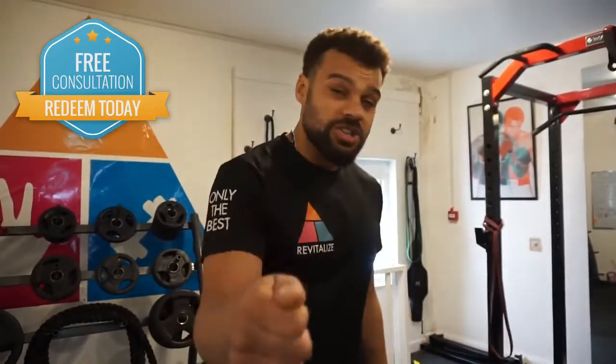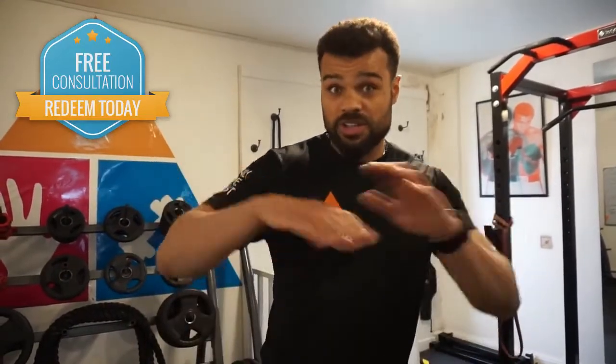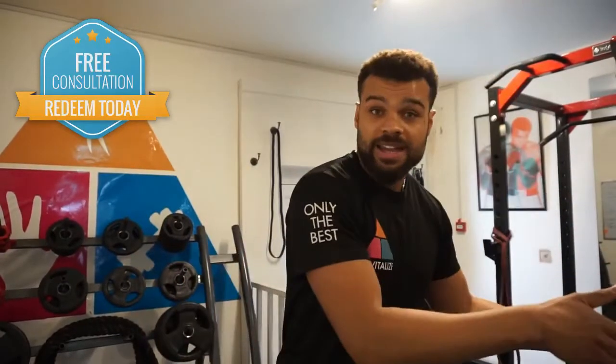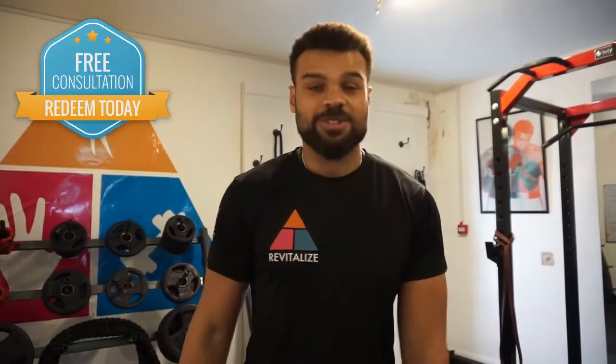And that's how you stay pain-free long term. If you've got any questions at all, hit the link below. Ask us some questions or book for a free consultation and we'll be happy to take you through how we can take you from being in pain to pain-free, living your most enjoyable life possible. Thanks for watching.